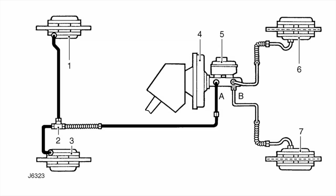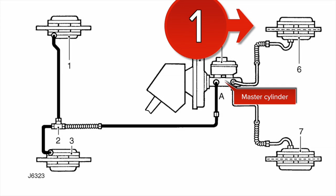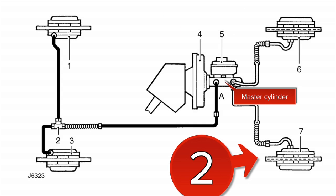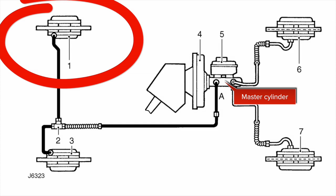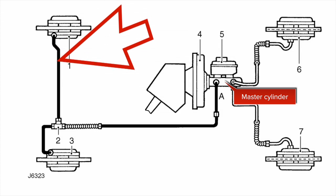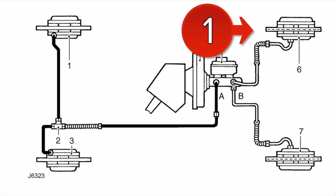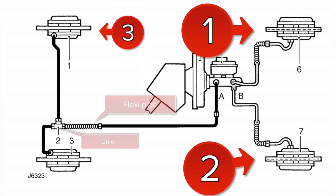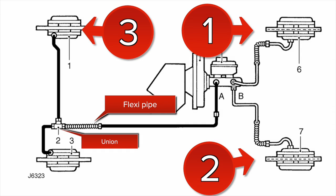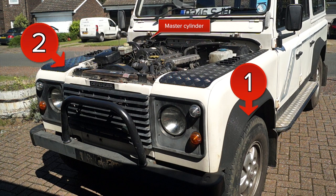There are a few schools of thought on sequence. Always start with the front — the one furthest from the master cylinder first, then the one nearest. Then approach the rear brakes: do the furthest from the union first, then the closest to the pipe, because air tends to get trapped in the longer pipe. Remember we have left and right-hand drive vehicles. If your manual says to bleed diagonally, do it diagonally — but on Defenders, follow this sequence.